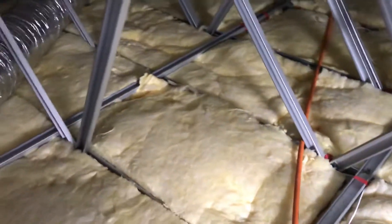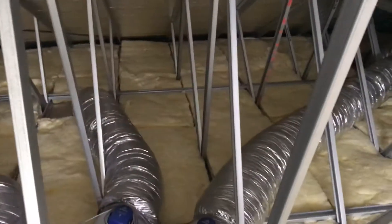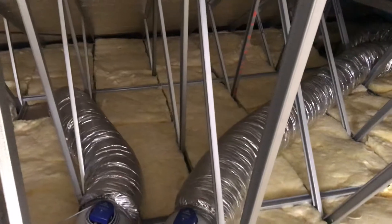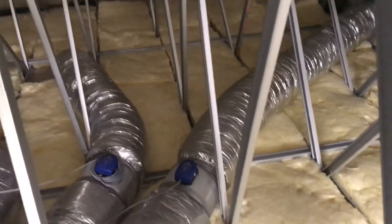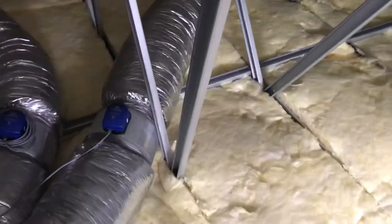That's the case all the way through the roof — the whole job has got gaps in it. And just 1% gaps will reduce your insulation efficiency by up to 70%.